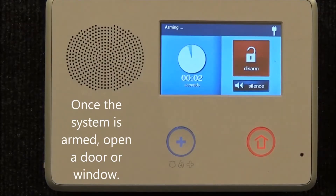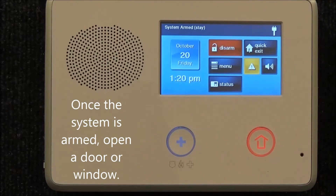Once the system is fully armed, you will open a door or a window to activate the alarm. Please allow the exit timer to fully countdown before opening a door or a window.